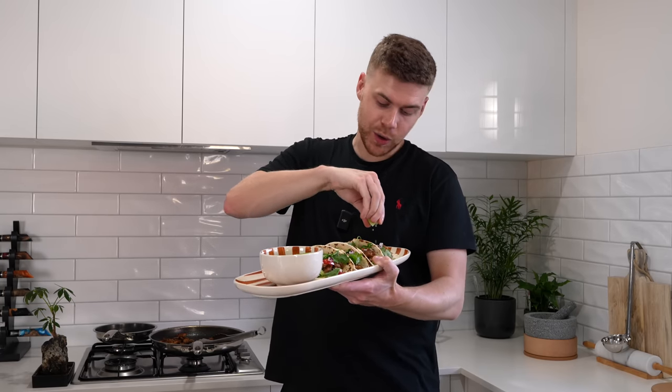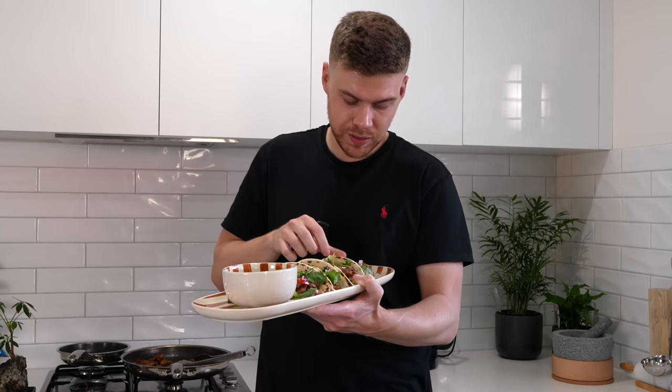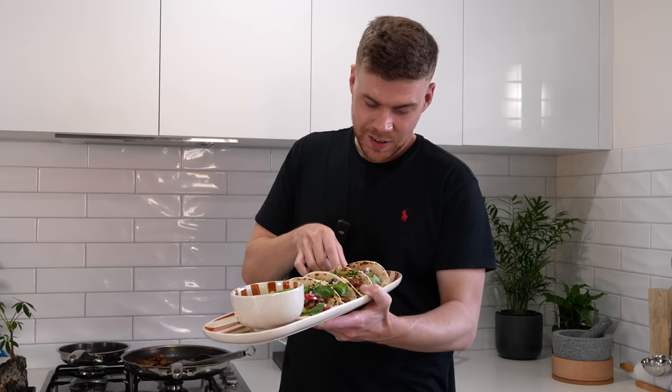With our beautiful platter ready, use the lime wedges and squeeze them over the top for a little bit of fresh citrus, and then the only thing left to do is dig in.